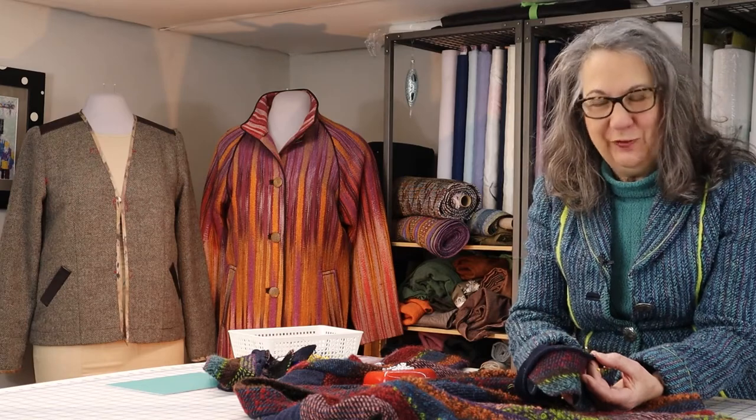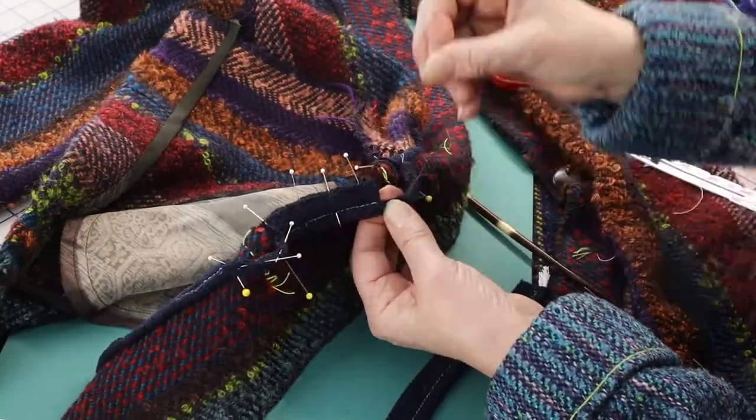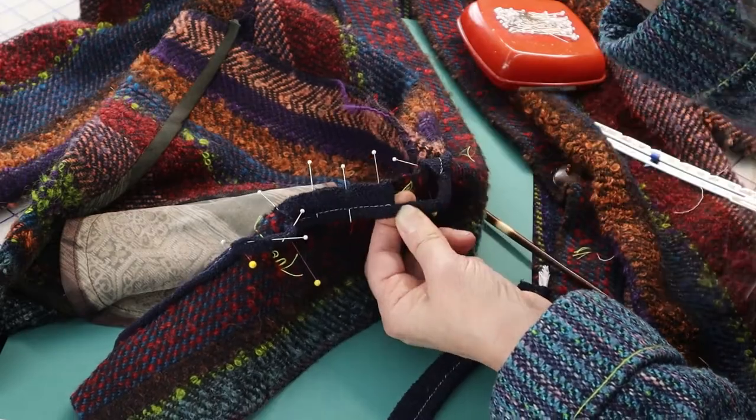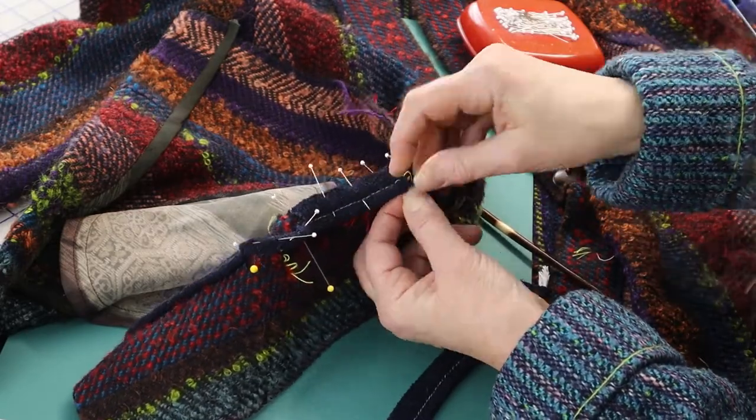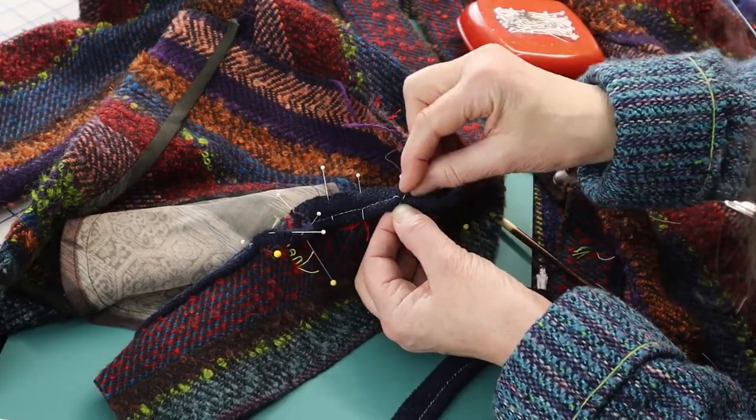Close up the tube with hand sewing. You want a nice, firm, round loop that will go over the button. It might be helpful to actually test the loop before doing the final stitching of the cording to the band and then attaching the band to the garment.